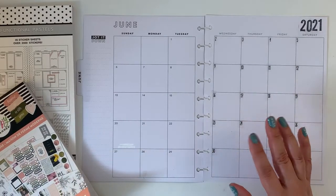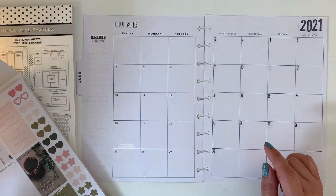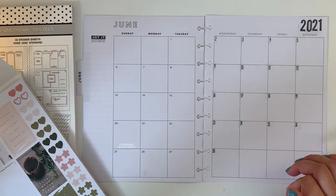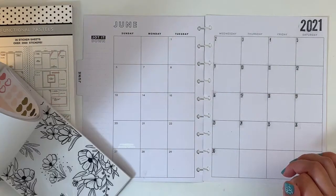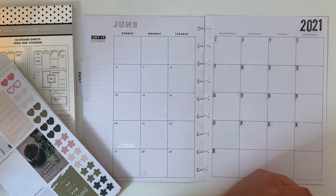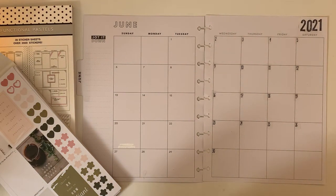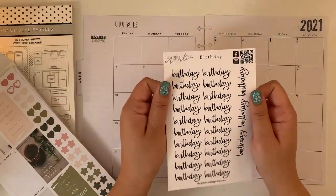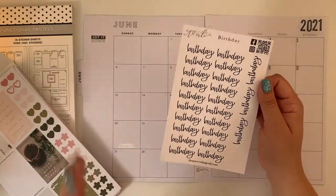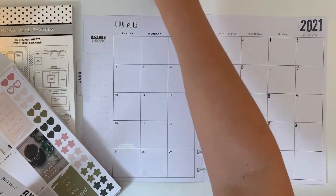Now, for birthdays — I doubt there are birthday stickers in the Functional Pastels book, but let me check. Actually, I just received something and I'm going to grab my recent purchase from According to Ali for birthday stickers. I need four birthday stickers — let me put the tasks and birthdays together.